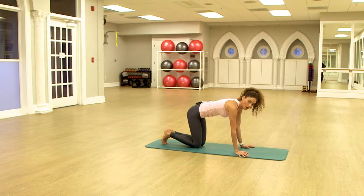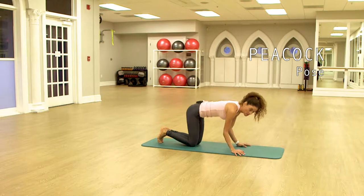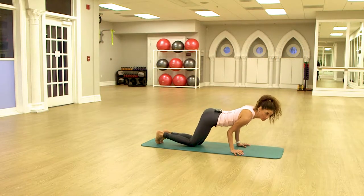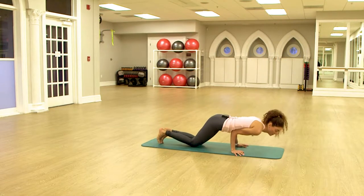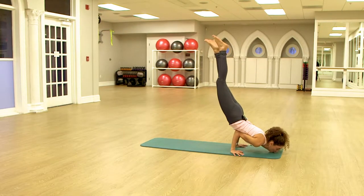I'm going to show you one arm balance that we call peacock. You're going to bring your elbows together and rest your ribs on your elbows. You shift your weight forward, you lift one leg up and you lift the other leg up.